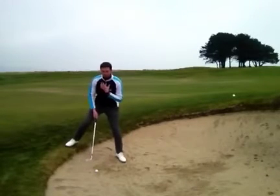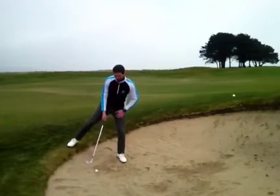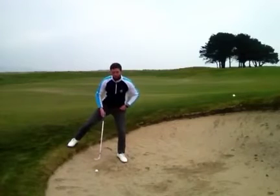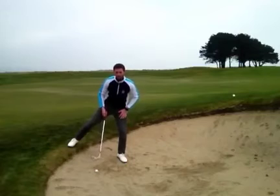I've got my ball position slightly forward in my stance, 90% of my weight on my left side, and I'm allowing that club to swing down the slope. Notice how quiet my lower half stays because all my weight is stacked on my left.